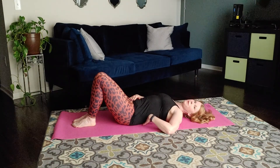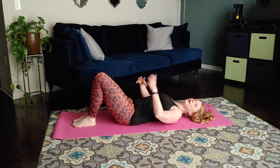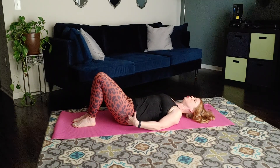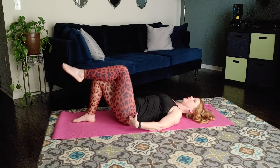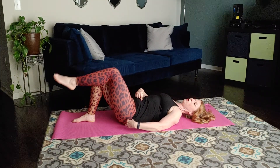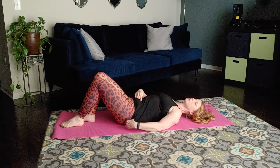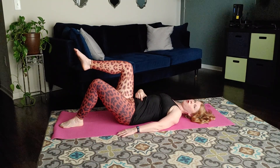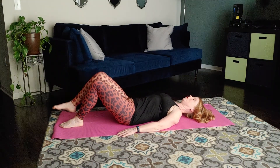Our goal is to keep the back anchored into the mat for the entire exercise by engaging those lower abs. With that, I'm going to hinge at my hip and float my left leg off the mat and hold. Now I draw my stomach in deeper, feel my back stay on the mat, and lower the leg down. Switch legs — hinge at the hip, float your right leg off the mat and hold. Draw your stomach in and lower it down.